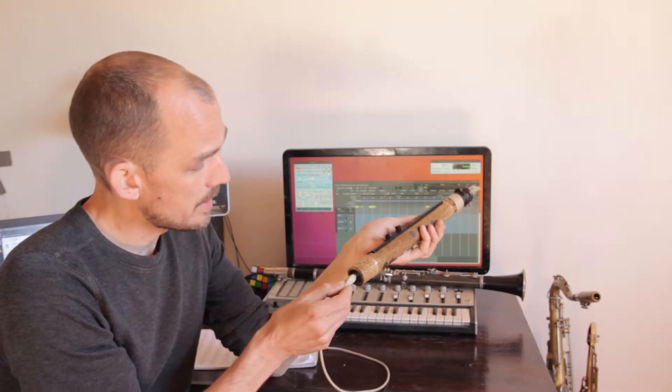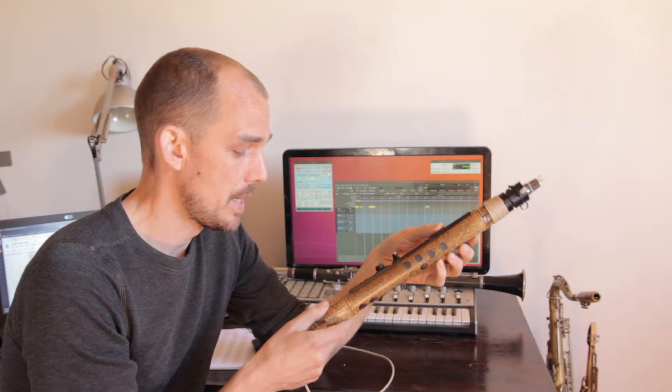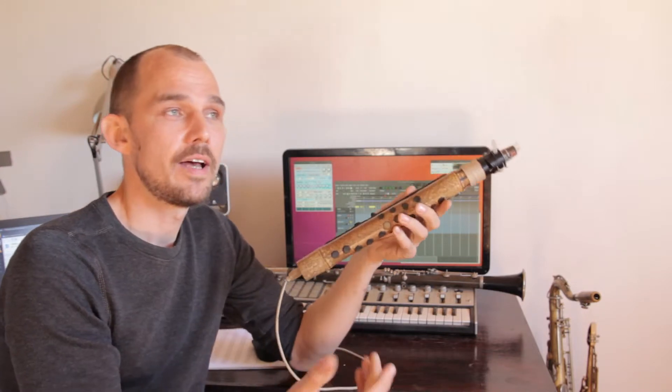You plug in a USB cable and connect to a computer or synth module, which then receives the MIDI signal from the OpenHorn while providing it with power. In my case, I plug into an i5 laptop running Ubuntu 18 plus a selection of open source software that allows me to do pretty much anything I can imagine. So let's get into it.